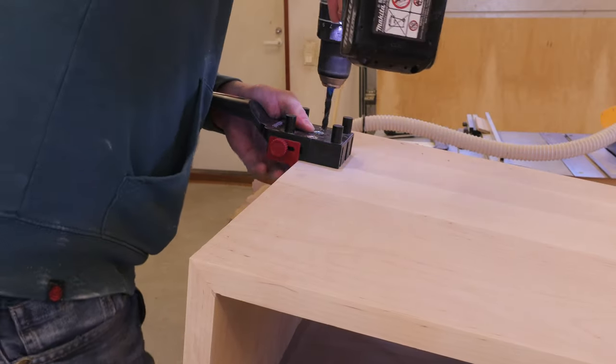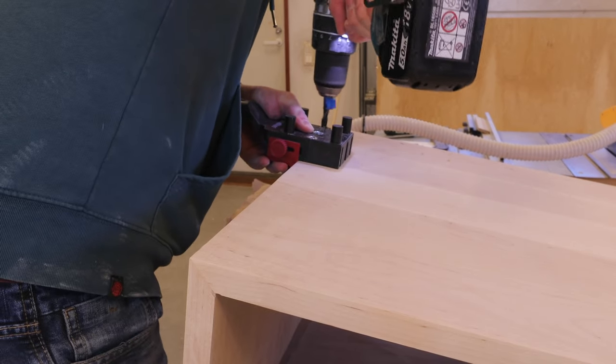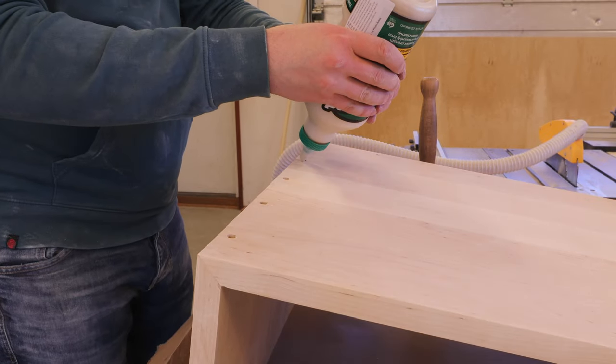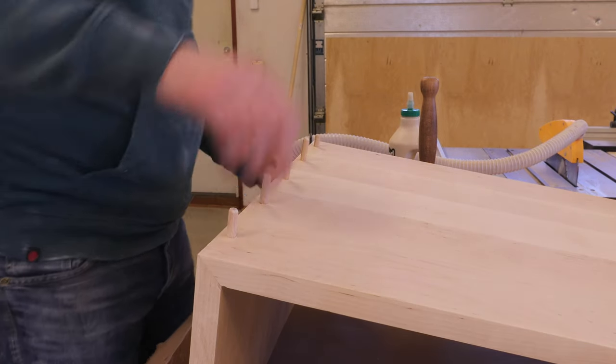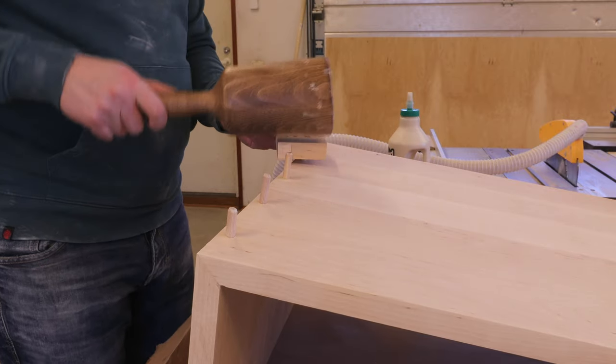Like I just mentioned, I reinforced the miter joints with dowels using the doweling jig, as we will be lifting the table mostly from the top, so to avoid it from breaking I thought this might be a good idea. But I think the miter joint on its own, as the piece is quite wide, would have been strong enough. But this also adds a nice decorative touch to it.